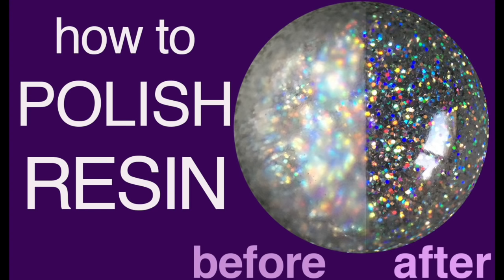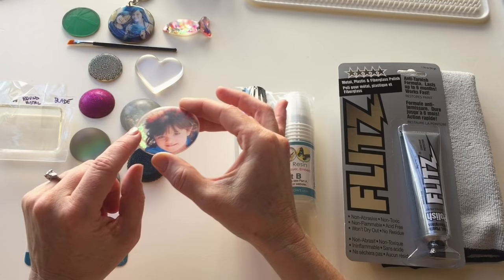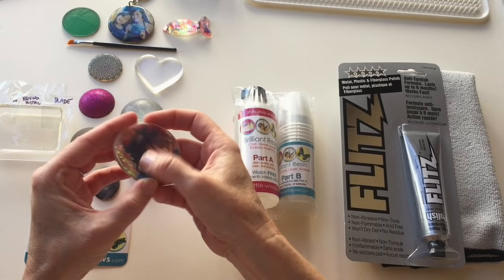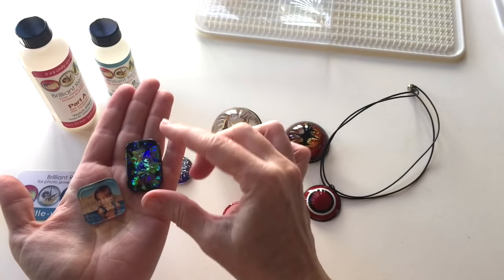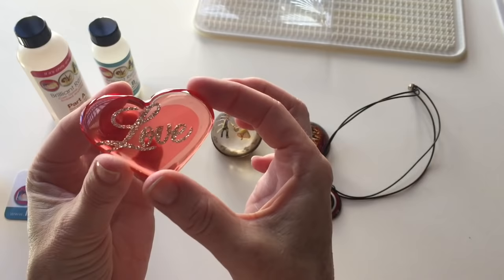Hi, this is Fran with Little Windows. I want to show you some different ways that you can restore the shine to your resin pieces. Let's say your piece has either gotten scratched up a bit or maybe you started with a mold that was not mirror finish. At LittleWindows.com our molds are polished to a mirror finish, so your pieces should pop out super shiny whether you're using photographs, dichro-ish films, or embellishments. This is especially important when you're doing more artistic pieces.